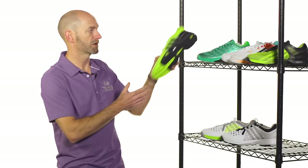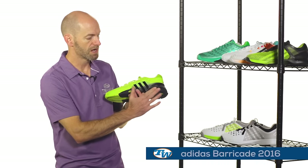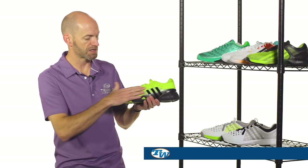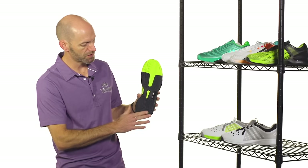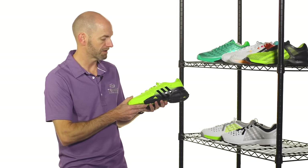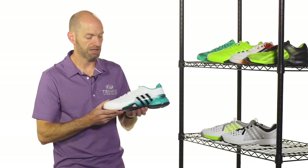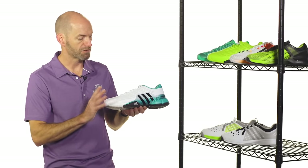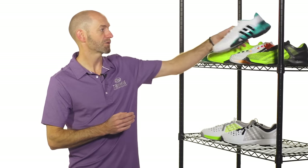Shoes that are currently available on the site: we have the Barricade 2016. This is the regular one, so it features the adiprene midsole material rather than boost, and again it features that redesigned upper. Everything else on the bottom of the shoe remains classic Barricade. Here's the lime green version of the 2016 Barricade, and also this really nice sleek white, green, and black version for a clean and classic look out on the court.